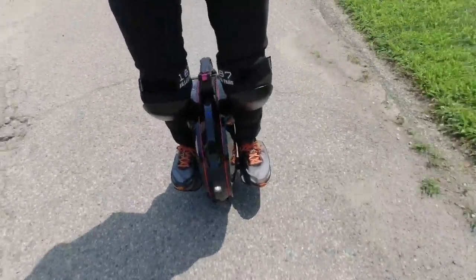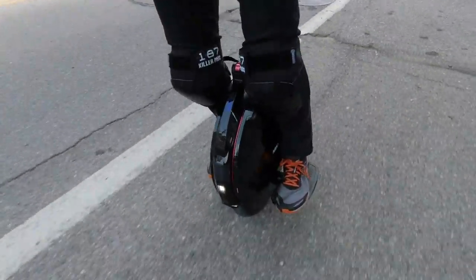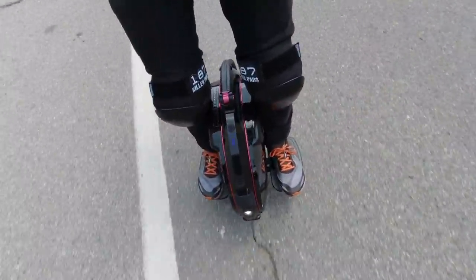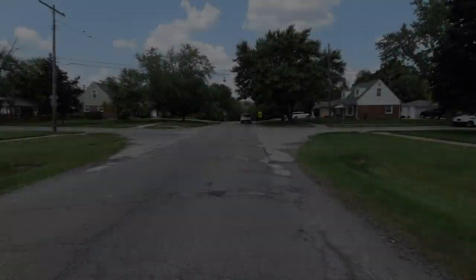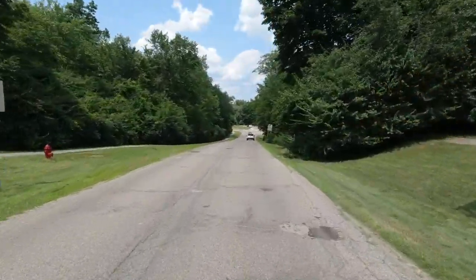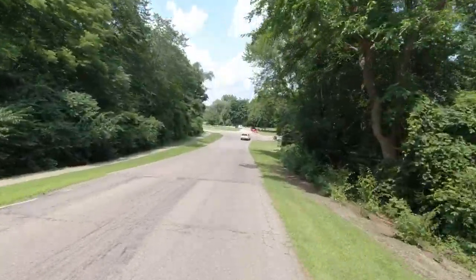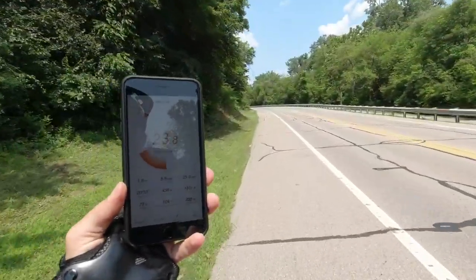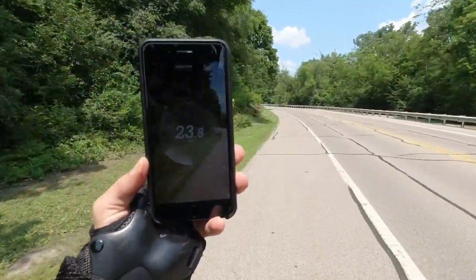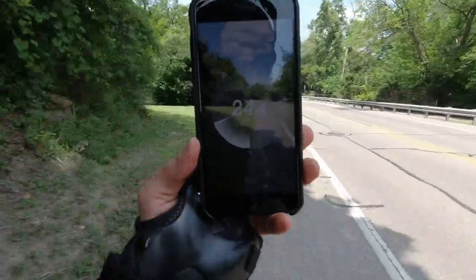One of my favorite features on this wheel is just how comfortable the pedals are — you have these nice, big platforms. You can't quite hang with traffic like you can on the Gotway MSX. At 25 miles an hour, you have just a slight amount of tilt-back and you can feel it. Right now, cruising pretty comfortably at 23 to 24 miles per hour, just sitting on that tilt-back very slightly. The app also shows you where you're going and your speed — pretty cool feature.